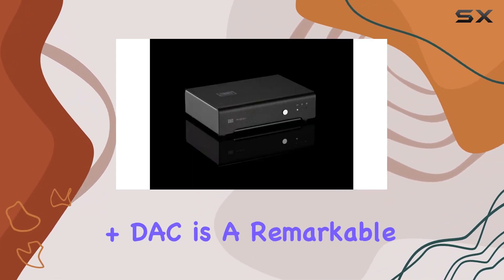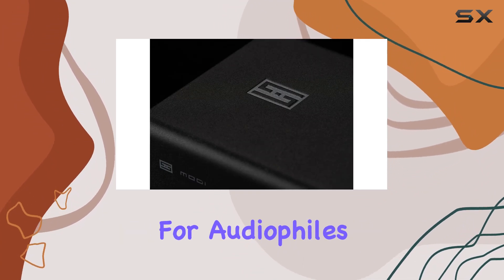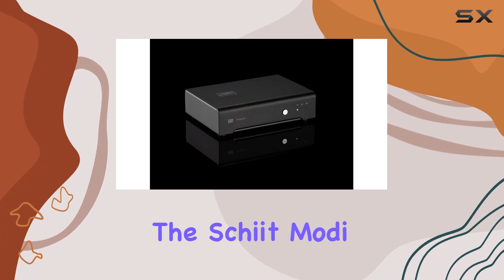In conclusion, the Schiit Modi Plus is a remarkable device that defies its affordable price tag. It's a one-stop solution for audiophiles seeking exceptional sound quality without breaking the bank. Experience the true potential of your audio sources with the Schiit Modi Plus.